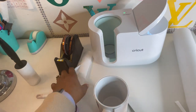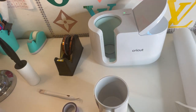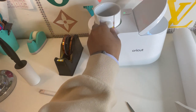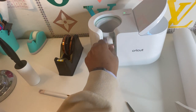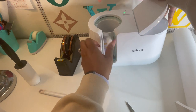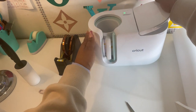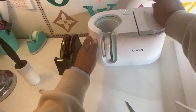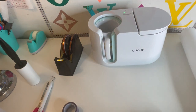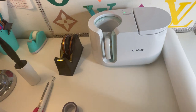Now the heat press is ready to go. That should take about three, three and a half minutes. So I'll be back when it's done.